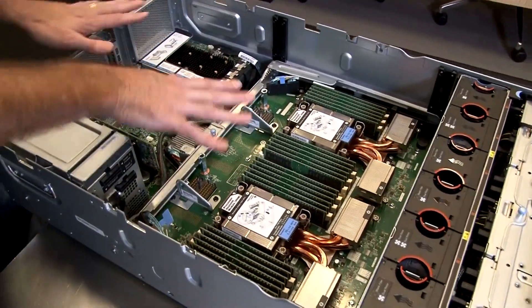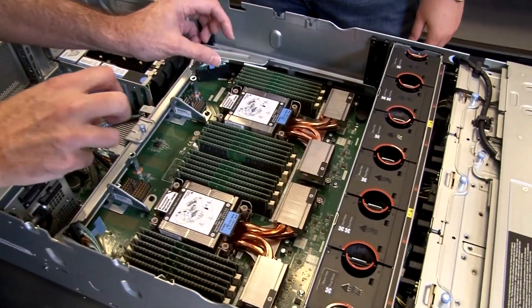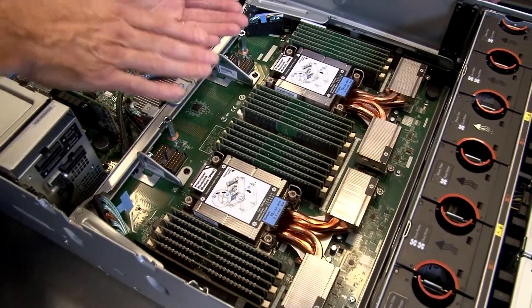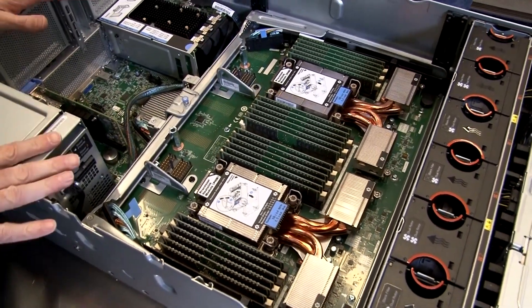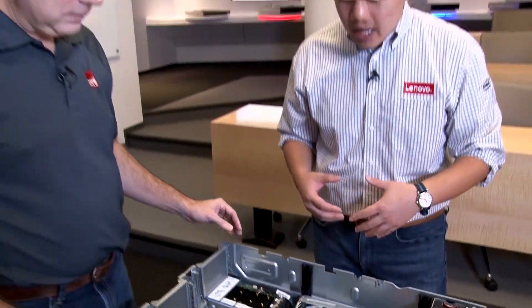Underneath here, in the lower half of the server, you can see two of the processors — processors three and four. The other two are underneath. We've got this wonderfully dense configuration of CPUs and memory DIMMs within the system. We can support up to four third-generation Intel Xeon scalable processors — the Cooper Lake 6, as some may have heard. We can support up to 250-watt processors in here, which really comes down to some fantastic thermal engineering done by the Lenovo engineers.